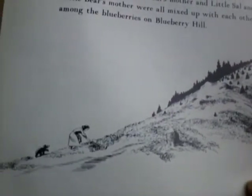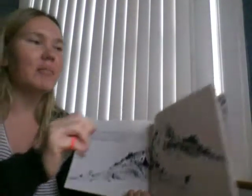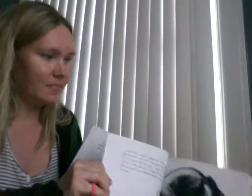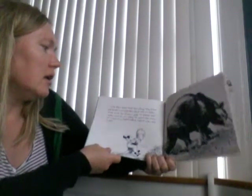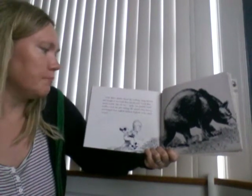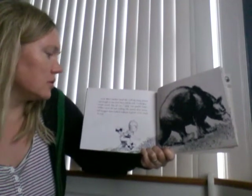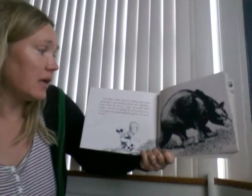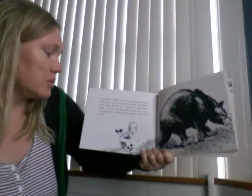I wonder if you can see — there's one group, and there's another group on the other side of the hill. Little Bear's mother heard Sal walking along behind and thought it was Little Bear. She said, "Little Bear?" — munch, munch — "Eat all you can possibly swallow." Little Sal said nothing. She picked three berries and dropped them — ka-plunk, ka-plunk, ka-plunk — in her small tin pail.